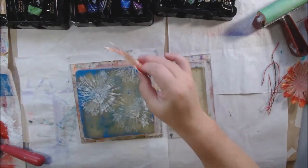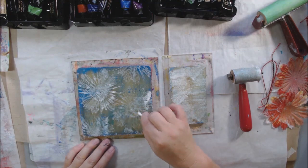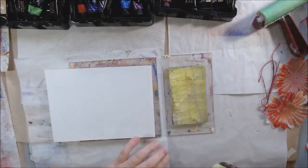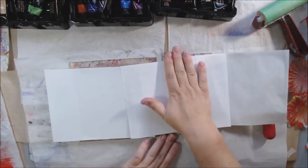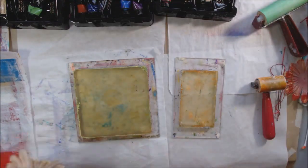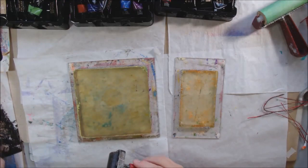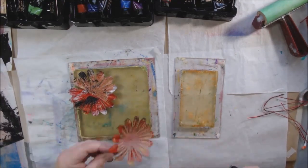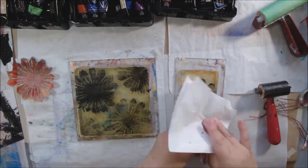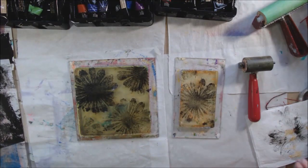I thought, oh, I want to make white daisies over the blue. So I took the brayer and brayered titanium white right onto the burlap flower and used it as a stamp. I thought that would work — it didn't work as well as I expected. That's how gel printing goes: you get what you get and you don't pitch a fit. It didn't show up as much as I thought; I should have put a darker color instead of that yellow.